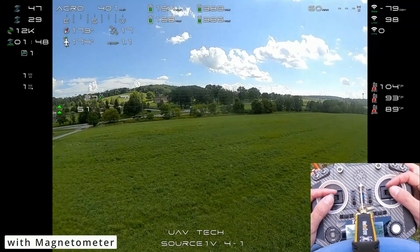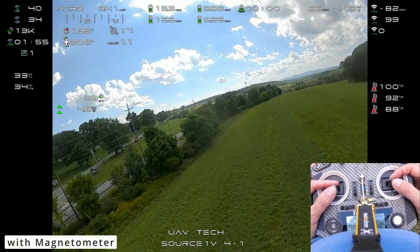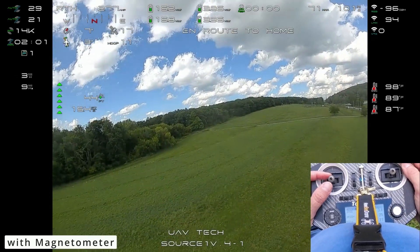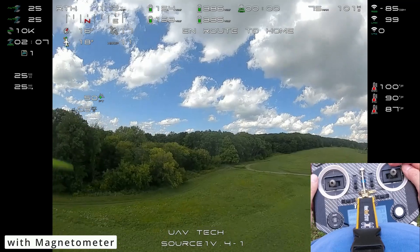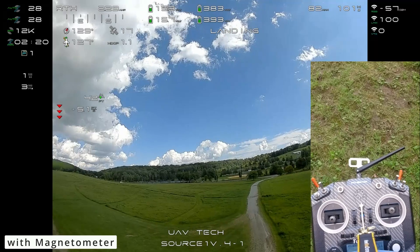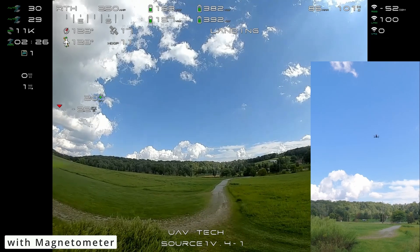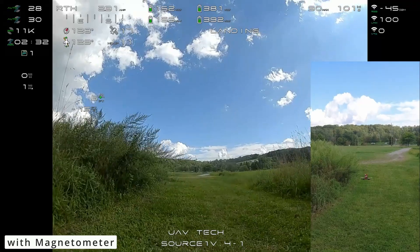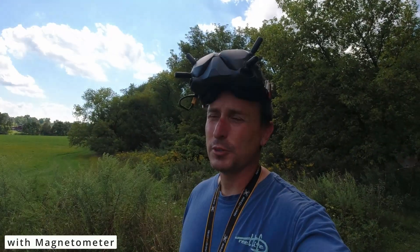Let's get this in manual mode and then see what we get for return to home. Take this out a little bit and flip it into return to home — she will come on back. I took off right here in the middle of this path in front of me. You can see it coming down, honestly, perfectly right in this path, right in front of me. So there you go — that's with a magnetometer.